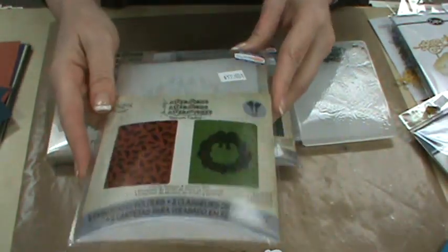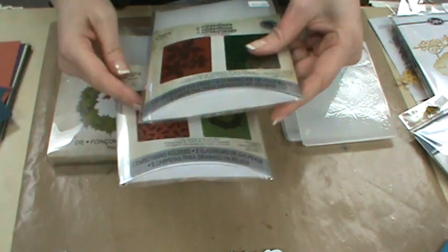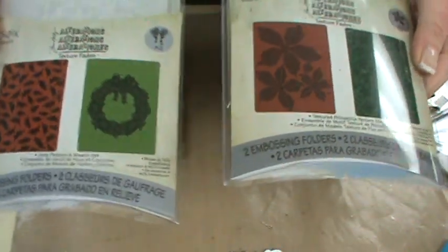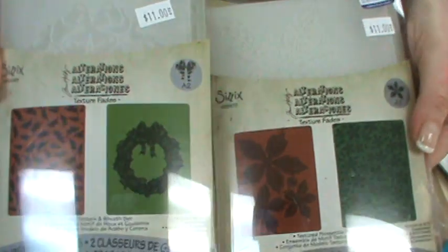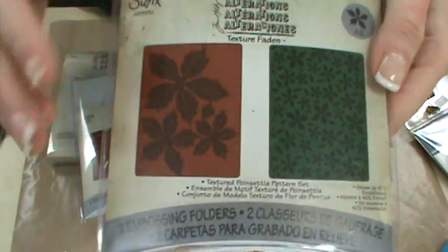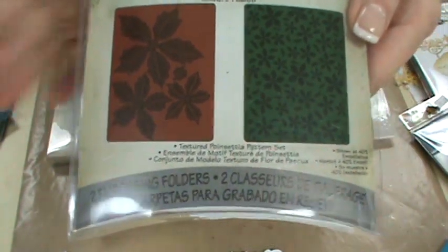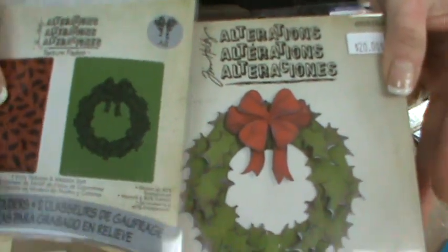We used the Tim Holtz Holly Pattern and Wreath Set, and we also used the tattered or textured Poinsettia Pattern Set. For the make and take we used the backgrounds. What I want you to know is: if you own the Tim Holtz tattered poinsettia die or the holiday wreath die, you want these embossing folders. This embossing folder will add all the veining to your flowers — you die cut your poinsettia flowers out, lay them in the embossing folder, and it gives you all the detail and veining.